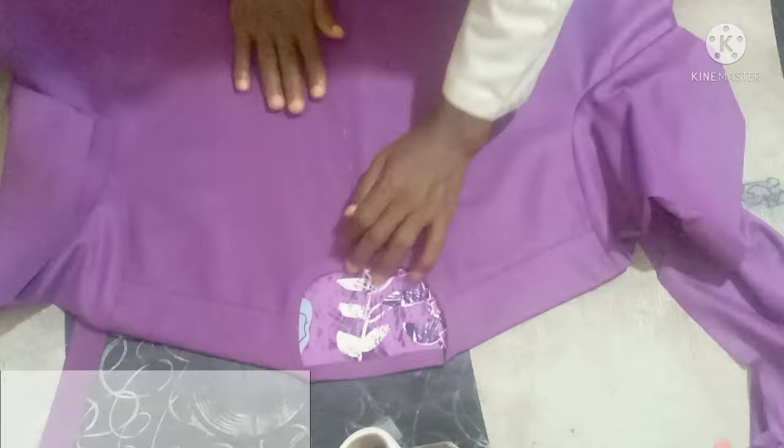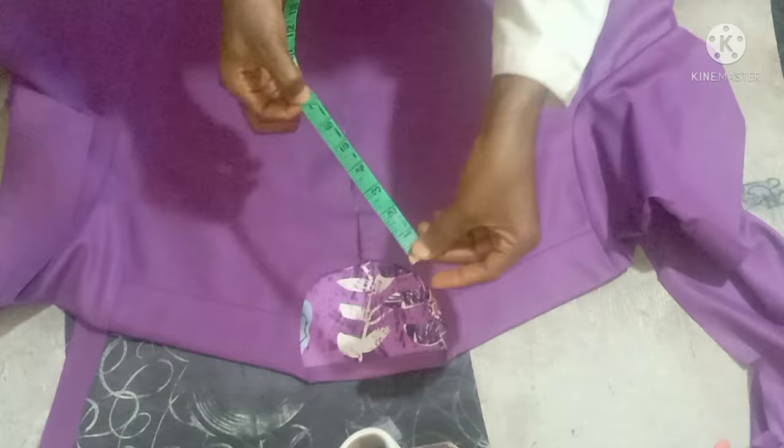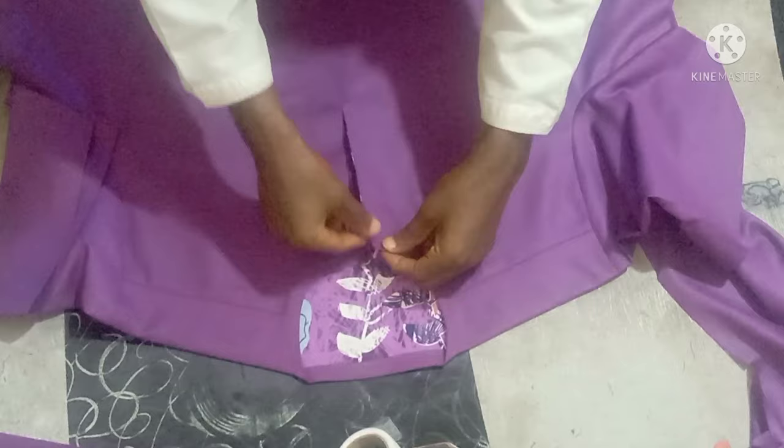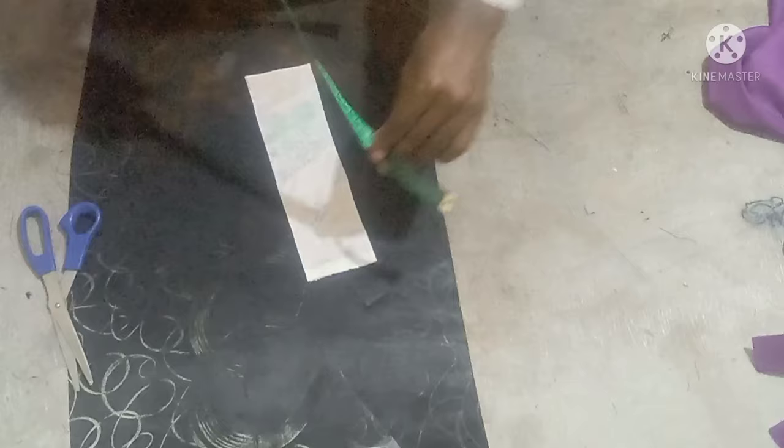So this is the body where we want to attach it. The opening is seven inches, and this other one too is seven inches. Whatever you have on the body is what you're going to have on the placket, so it's going to be on this part.